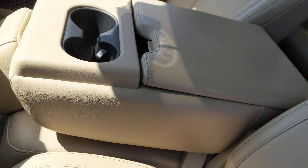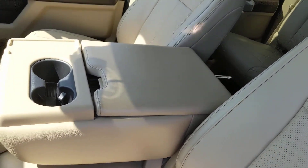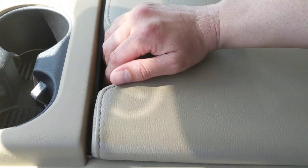The back of the seat folds down and gives you additional console space here.